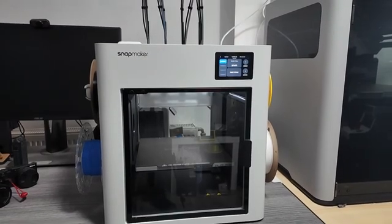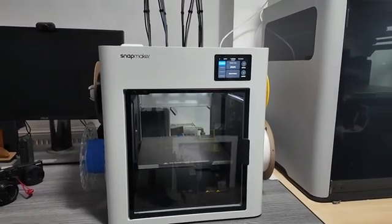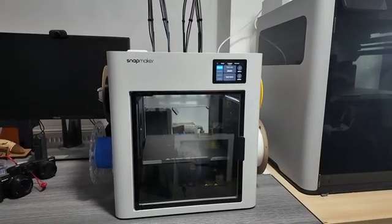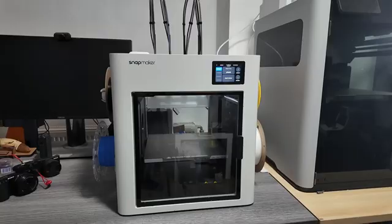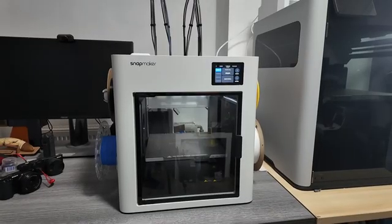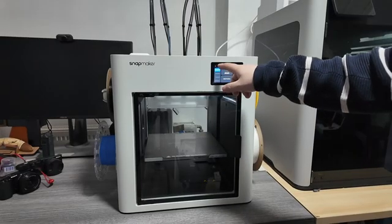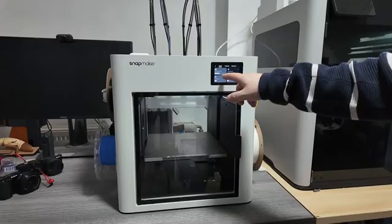So, what's the U1? It's Snapmaker's first 4-toolhead toolchanger 3D printer. They launched it on Kickstarter and absolutely broke the internet — over 20,000 units sold and more than 20 million USD raised. Clearly there are a lot of people out there curious about this machine, or they all just really wanted 4 print heads and didn't know why.